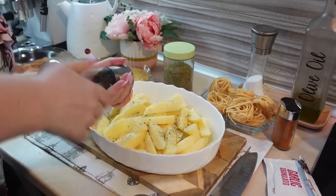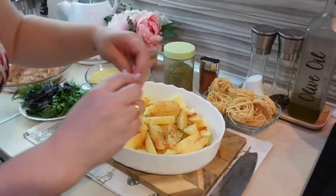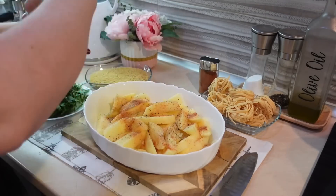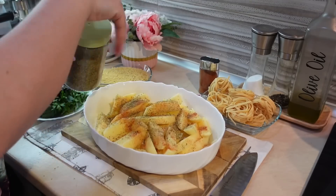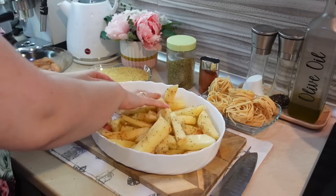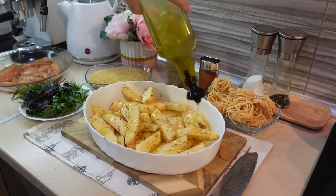Картофель солю, перчу. Добавлю красную сладкую паприку, сушеный чеснок и орегано. Орегано здесь подходит как никогда. Добавлю еще немного оливкового масла, все хорошо перемешаю. Ну и когда курица с рисони приготовится, отправлю уже картошку запекаться.